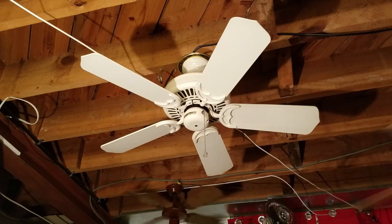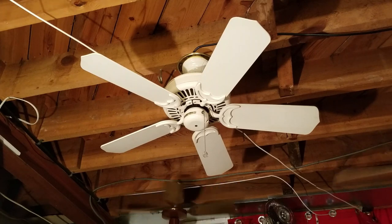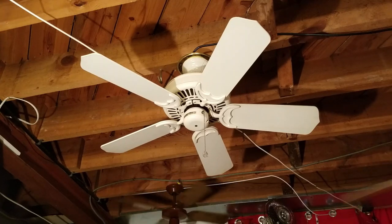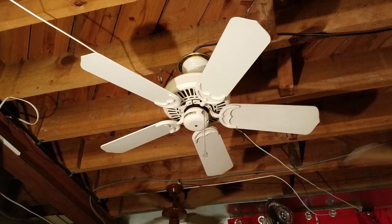Maybe it's because the proportions aren't really all there. I guess they use the exact same 52 inch size motor housing, just with smaller blades and probably different values for the speeds to compensate for the smaller fan.